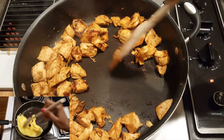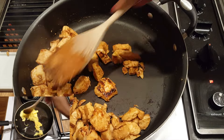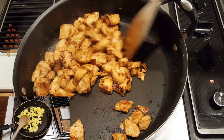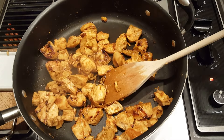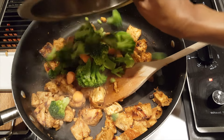On another stove, I go ahead and scramble the eggs that will go into the teriyaki rice. Keeping an eye on the scrambled eggs and on the chicken that's being cooked on high heat, I keep stirring and scraping all of the caramelized teriyaki sauce.